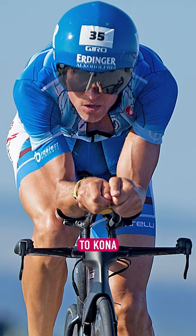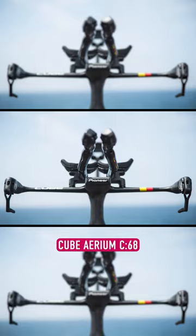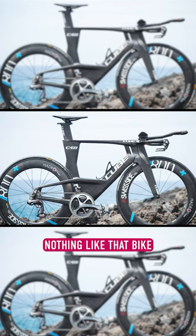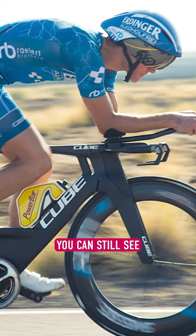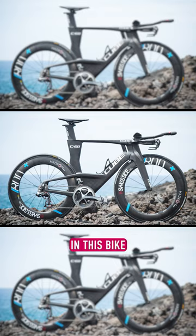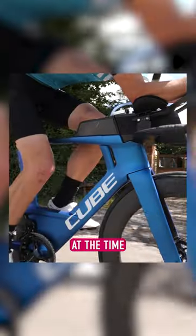I remember Andreas rocking up to Kona way back in 2016 on a prototype Cube Aerium C68. There was just nothing like that bike at the time. Now, some seven years on, you can still see that initial blueprint from that Cube Aerium C68 in this bike, which is testament to the work and the testing they did way back then at the time.